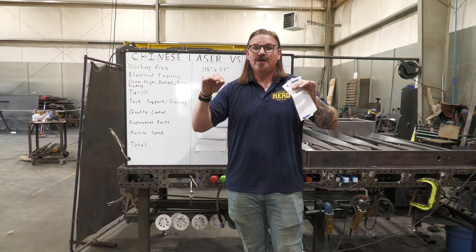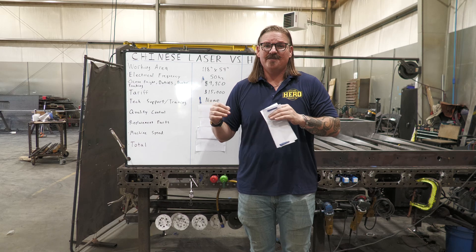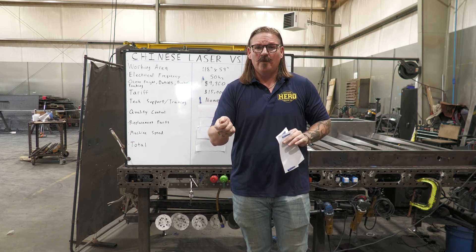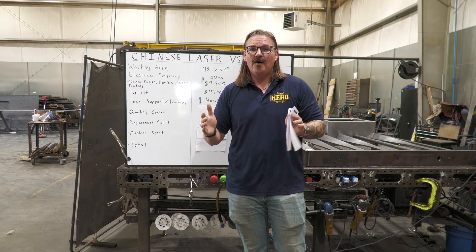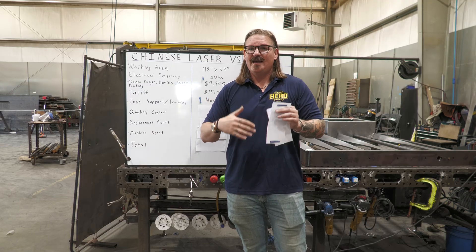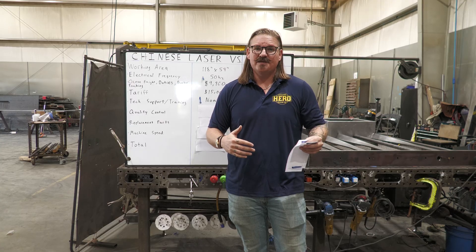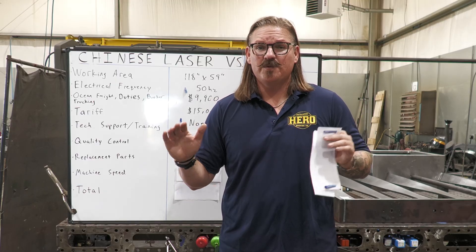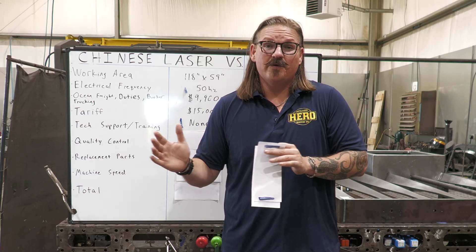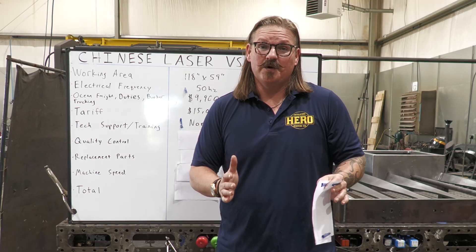We deliver the machine to you completely assembled, ready to plug into the wall, and then we spend a week training you and your team — all the normal daily operational issues, maintenance, lens changes, daily calibration, everything you need to know to run it. We're going to be there with you for a week teaching you what to do and what to look for.